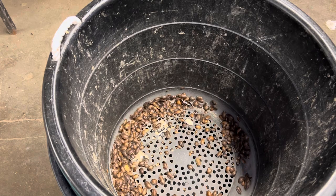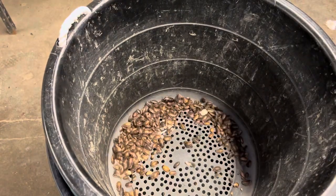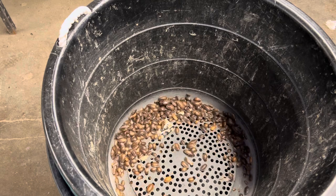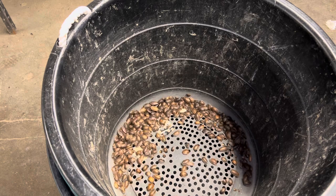That allows the USPS person to know that there are live animals in it, and hopefully it tells them not to put it in a mailbox, a hot place, or a cold place. From there, the package goes out the door. Plain and simple — mission accomplished.